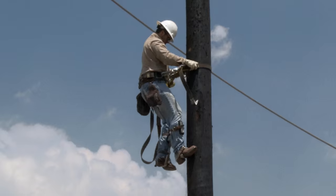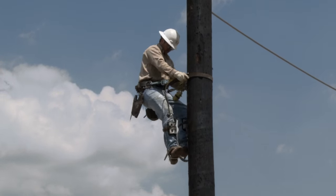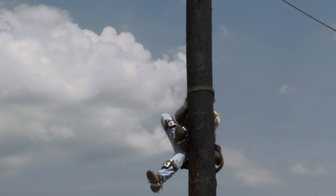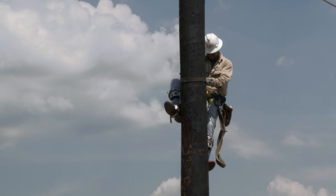Properly adjusted, a fall restraint device will keep a falling climber from falling far, if at all. Once the fall restraint device locks onto a pole during a fall, it will support the weight of the climber until he can reposition himself safely on the pole with his climbers and gaffs.